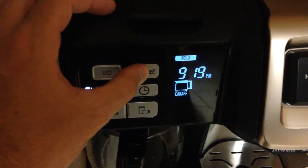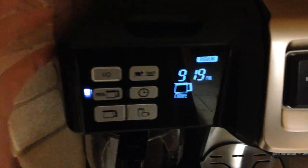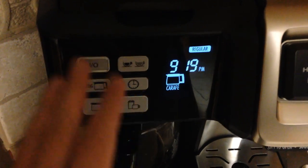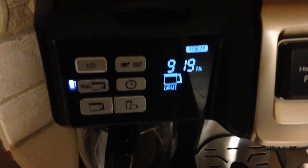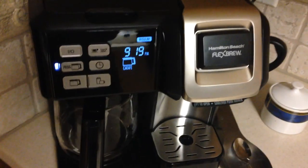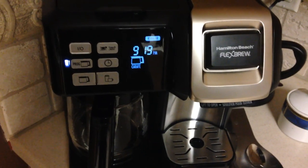You've also got this option up here for regular or bold as far as the strength of your coffee — I'm just going with regular. And there's the on/off switch if you weren't doing programming, if you wanted to shut the whole machine off or manually start it. Anyway, I hope that helps. I've been pretty happy with the coffee machine, no complaints so far — thanks for watching.